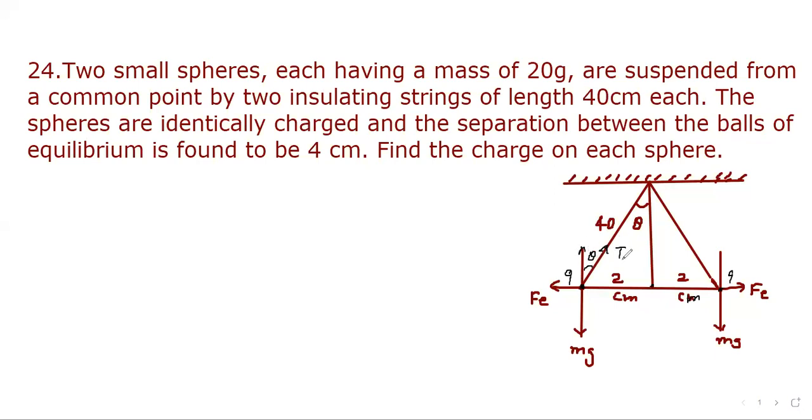In the vertical direction, the component of tension T is T cos theta, and in the horizontal direction, the component of tension T is T sin theta. Now let us calculate the electrostatic force.